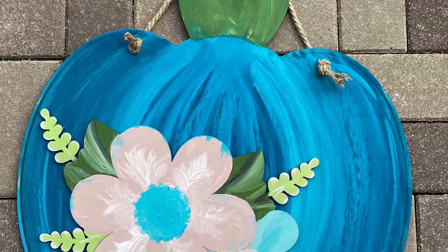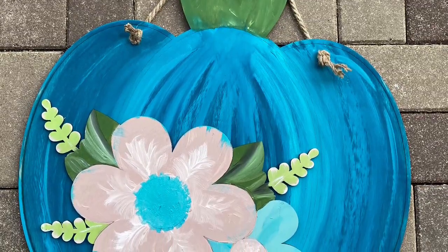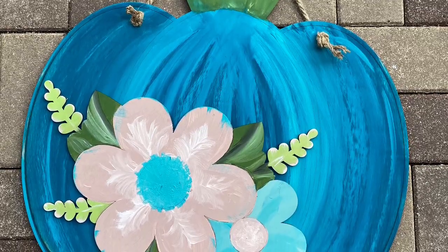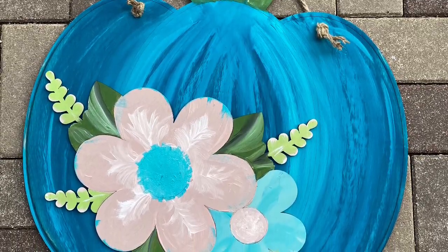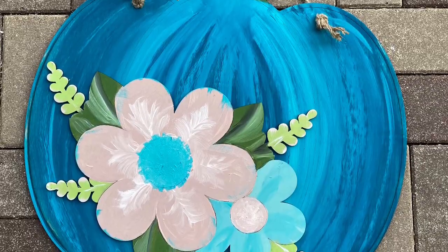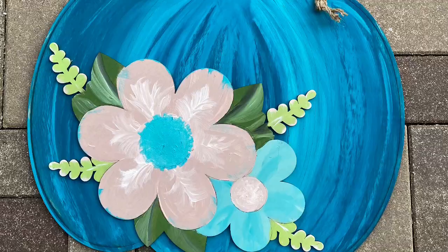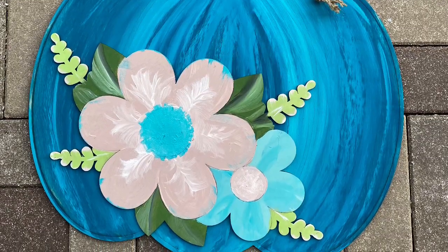Hi, Leslie from Generations Revival here. I just wanted to take a quick second to say thank you for purchasing this adorable little DIY pumpkin. This is a lot of fun to paint — this one was probably my favorite one to paint so far. I chose teal, just fun and different, but there's all sorts of different variations you can do with this. So let's get started.